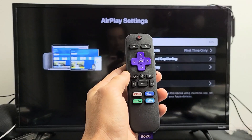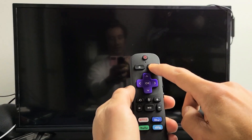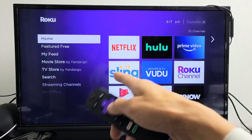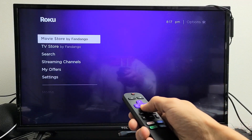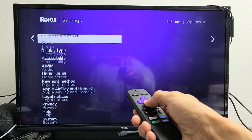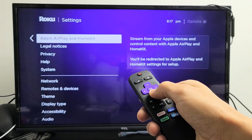First, go ahead and grab your remote and click on the home button. Go directly to the home screen, then on the left-hand side scroll down to Settings, move over to the right, and keep moving down until you see Apple AirPlay and HomeKit.